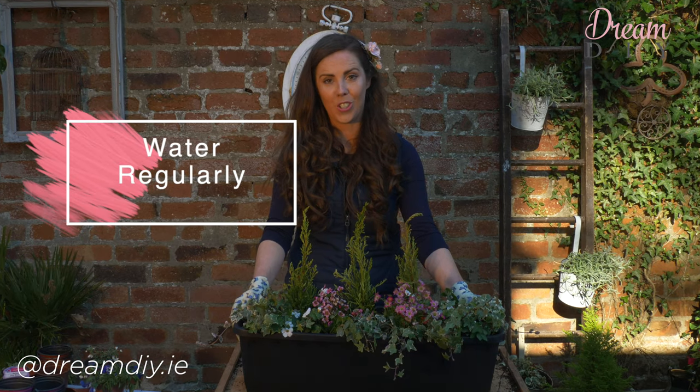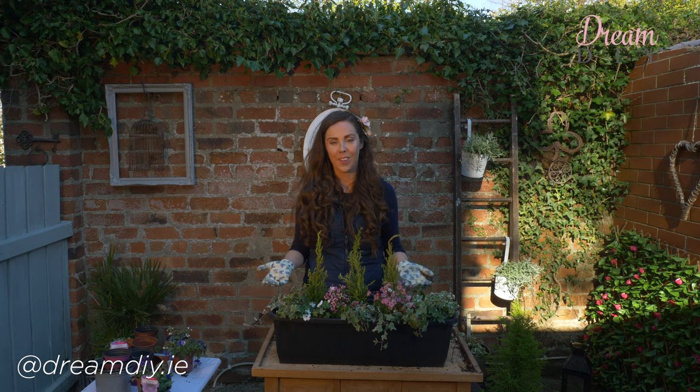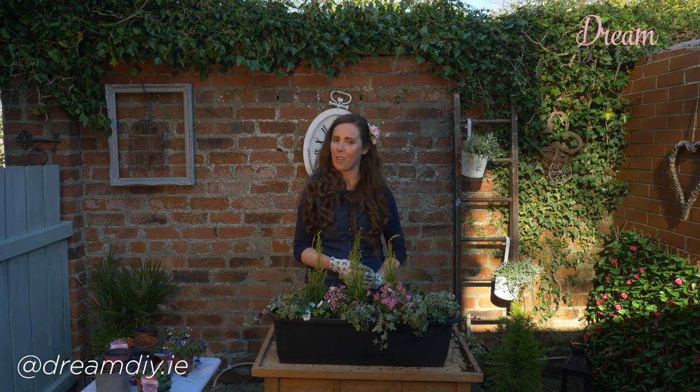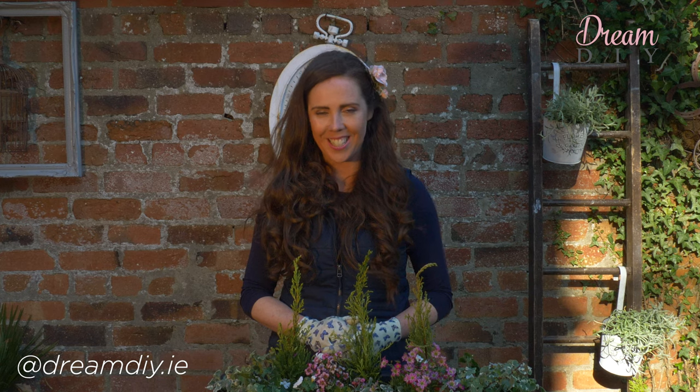And finally, to stop your window boxes drying out, make sure you water them regularly. That's my window box complete — now all I have to do is go and find a lovely windowsill to put it on. As always, thanks for watching. If you enjoyed the video, please hit the subscribe button below, and remember — if you can dream it, you can DIY it.